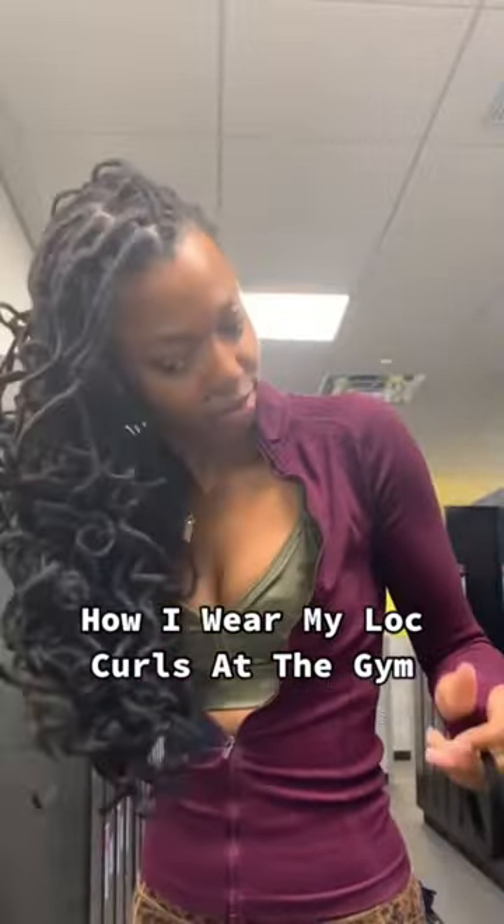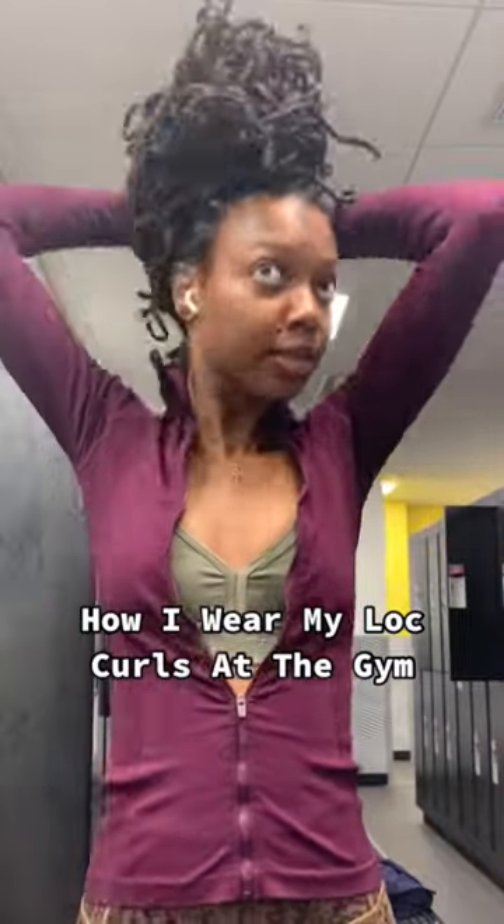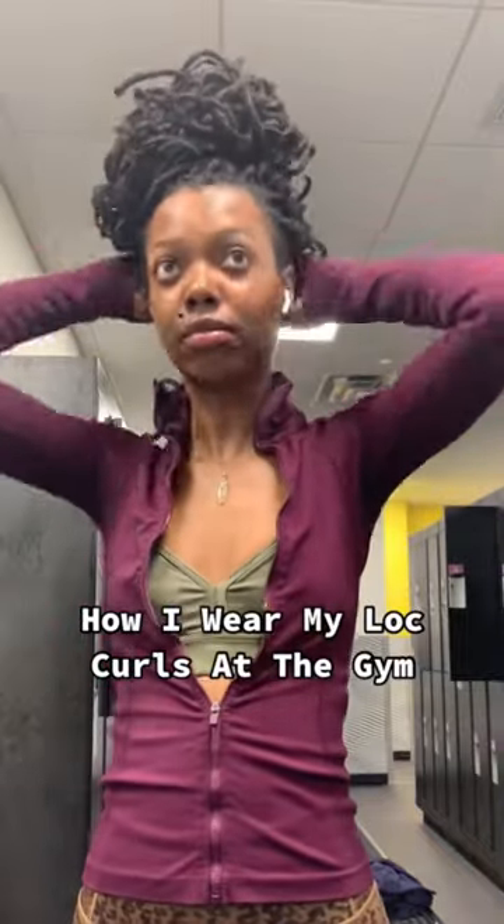Hey everyone, I'm Keisha Charmaine and I'm back with a quick tutorial. I have old curls and I want them to last even longer, so I make sure to treat them like this when I go to the gym.